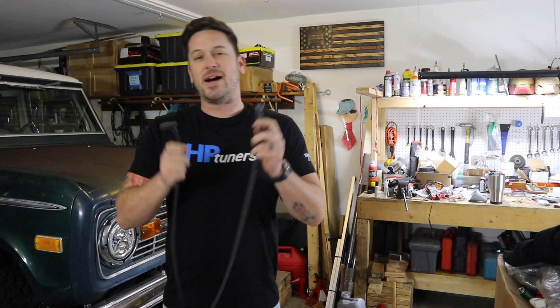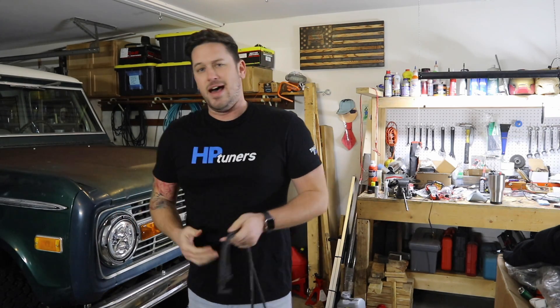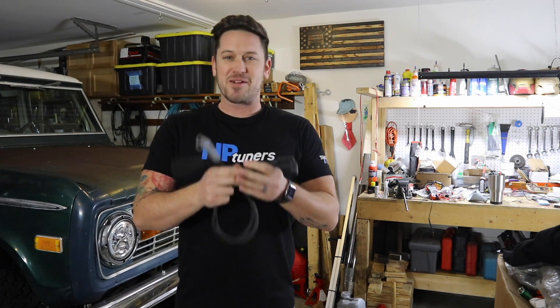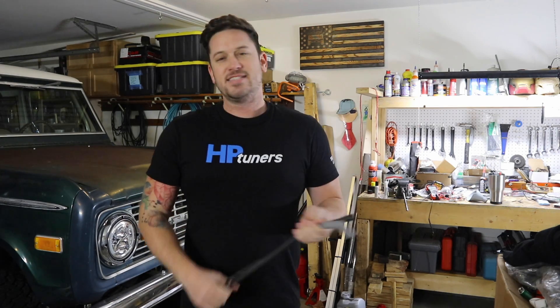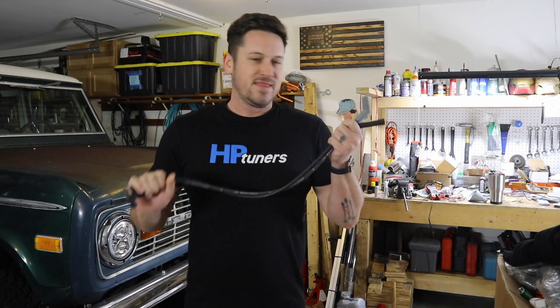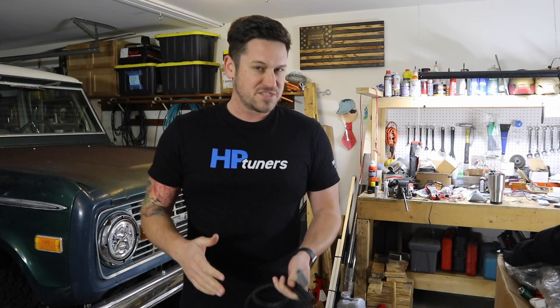Today what we're talking about is spark plug wires. When I was a young lad, I used to think that a good spark plug wire would give you extra horsepower. It's not true. Let's just be clear about this — the most expensive spark plug wire you can buy is not going to give you any more horsepower than what your car can make.